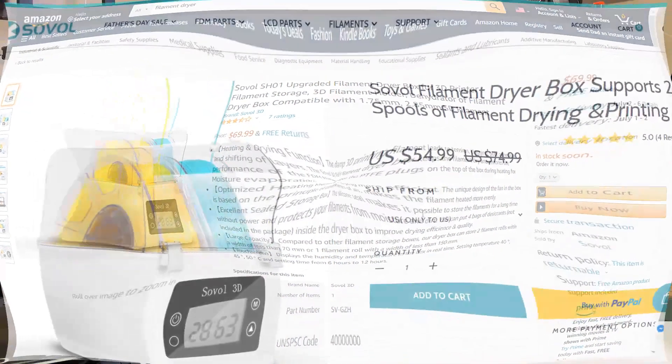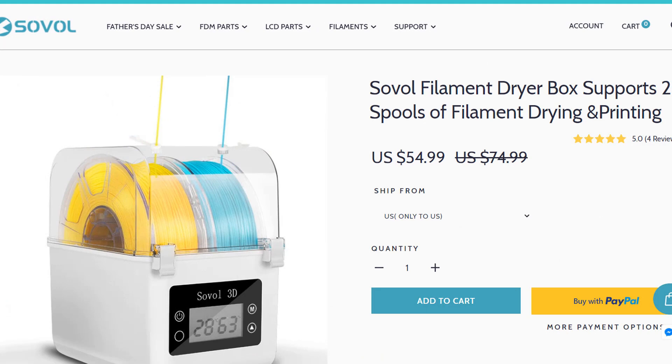The one from Sovel has a two-spool capacity and the price is $70. But when I checked their official website, the price was just $55. So I decided to get one from Sovel, as I'm quite happy with their SV01 3D printer.